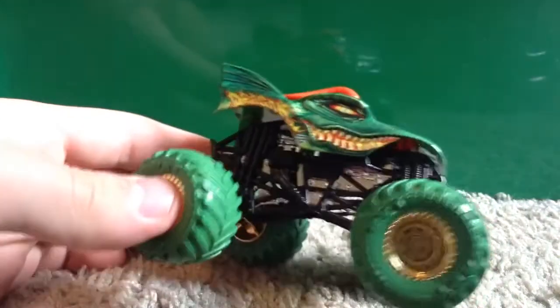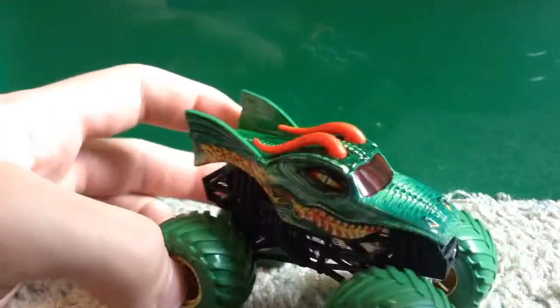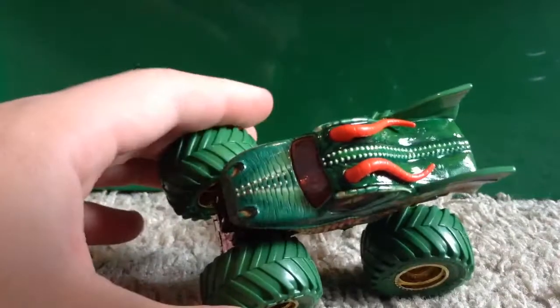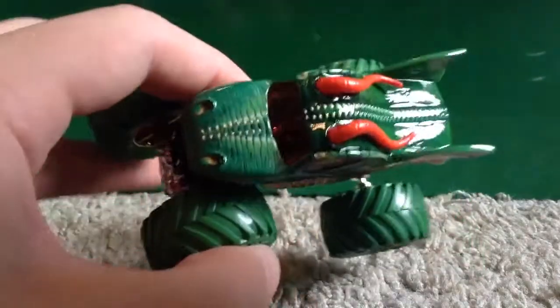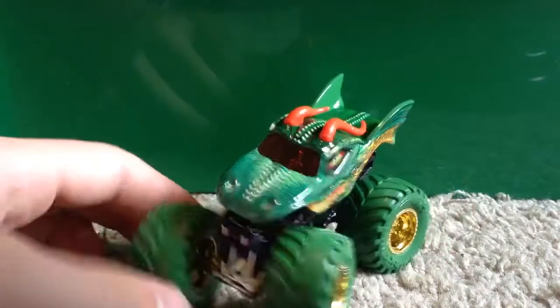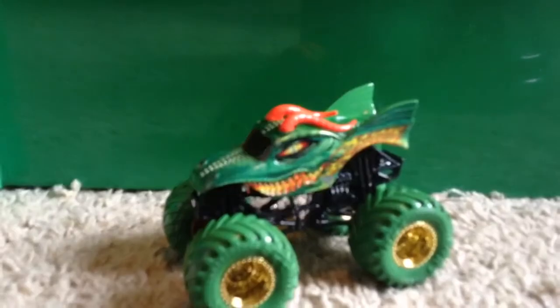Here's what it looks like on the back — again we've got the mouth with flames coming out and it says Dragon. They did a very nice job with this one, one of my favorites so far this year. The Dragon originally came out in a demolition doubles pack in mix one with Purple Jester. Here is one last look at it — I hope you guys like that truck.